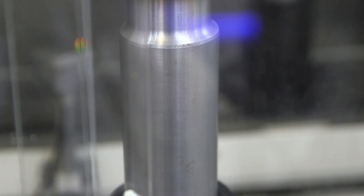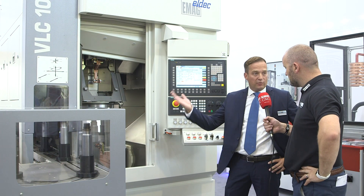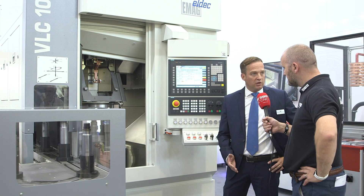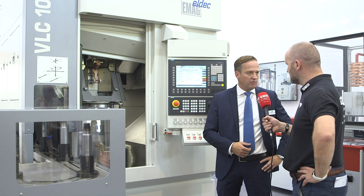This machine can be put as part of a cell — so pre-turning, heat treating, and then hard turning at the end. Normally we put these machines in line with other technologies: first turning, then induction hardening, then hard turning and other technologies from the EMAG group.